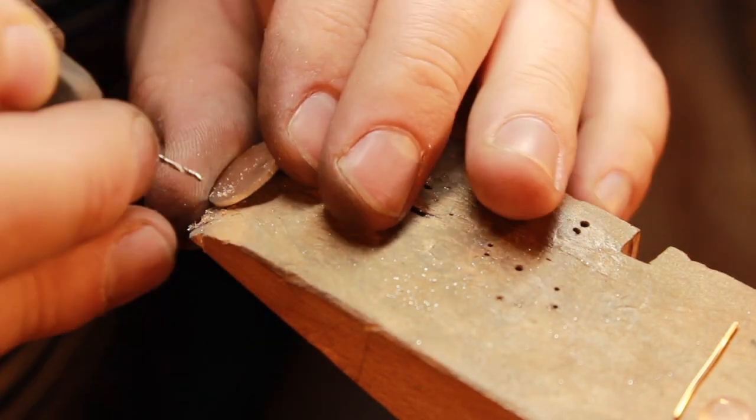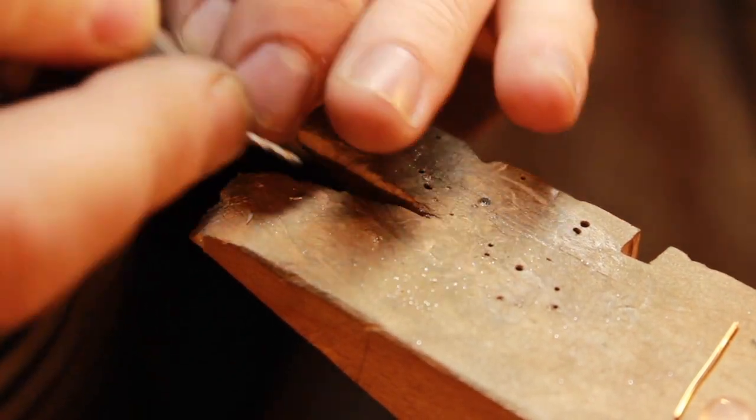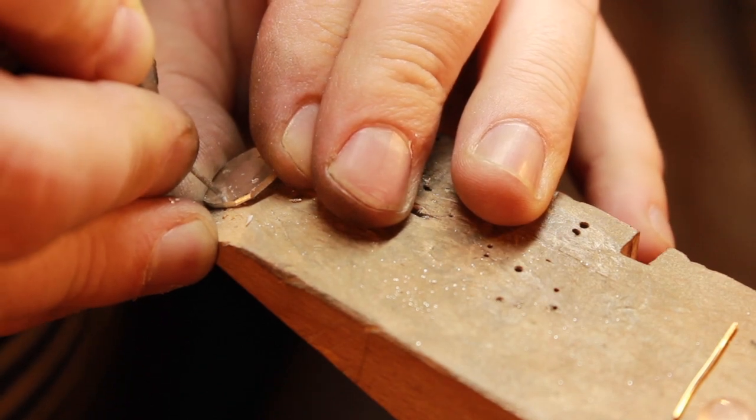You've just seen me mark up the holes, and now I'm drilling the holes where the white gold wire is going to sit to secure the rose quartz center stone in place.